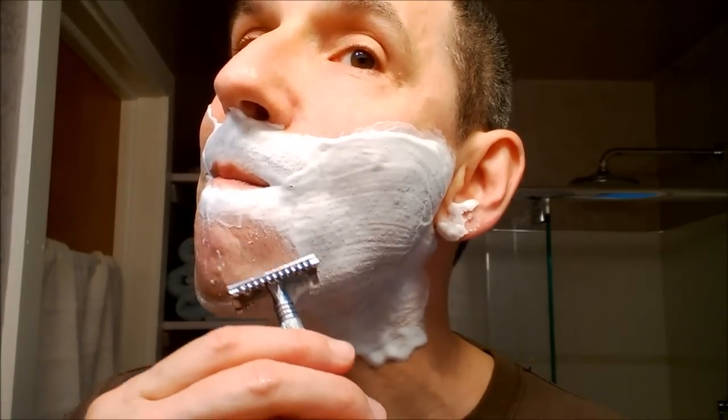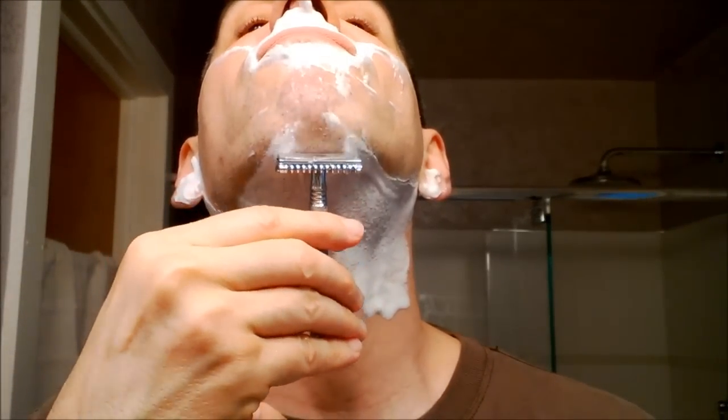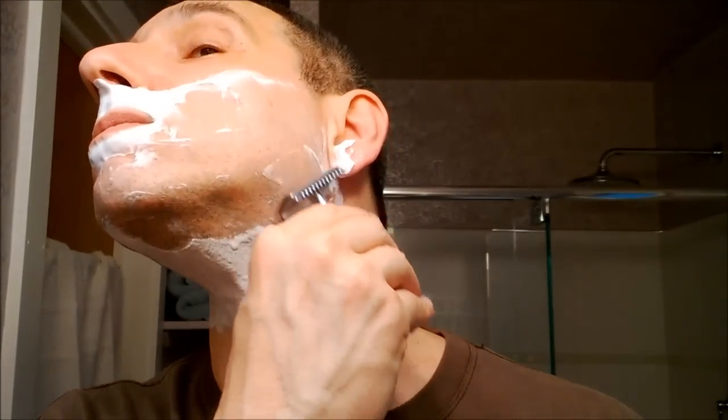My flare tip is just too mild and the shape of the head just doesn't work for me. Nice and easy. Good, slick lather. I've also continued with the no lather, no shave rule.